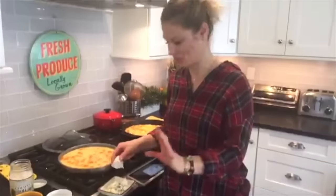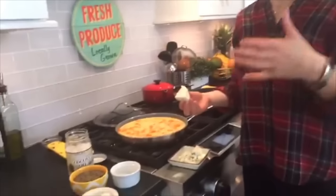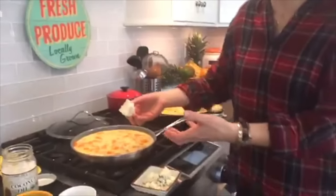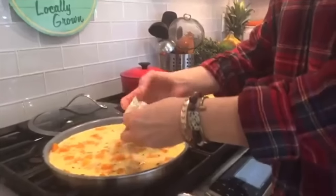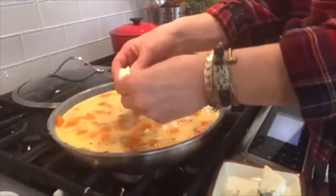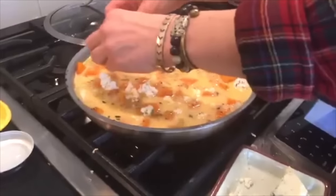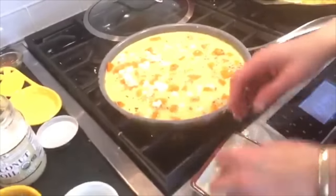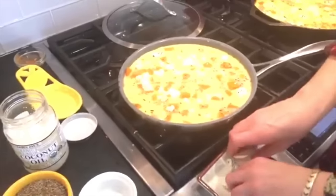My last tip on cheese: you can buy feta or blue cheese crumbles in containers, but if possible, don't buy the pre-crumbles. Always buy it in a block like this because it's pure cheese with no fillers or anti-caking agents — so much better flavor, so much creamier, and you get more for your money. Try to avoid pre-crumbles and just crumble it yourself. Don't go too small with your crumbles because they look beautiful when they're big, and it's more delicious.